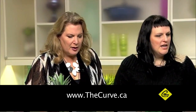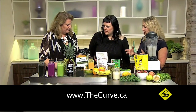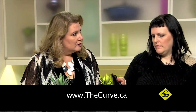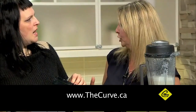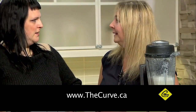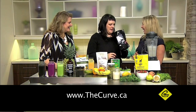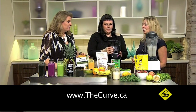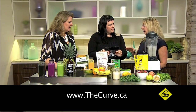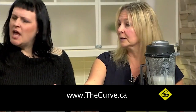Hemp seeds as well — these are raw-shelled hemp hearts. They have a really beautiful nutty flavor. I add those to smoothies because they're very soft and you can hide them, especially with children. A quarter cup of hemp hearts has 44 grams of protein — it's unbelievable. Pumpkin seeds are 38 grams, so both are very high in protein.